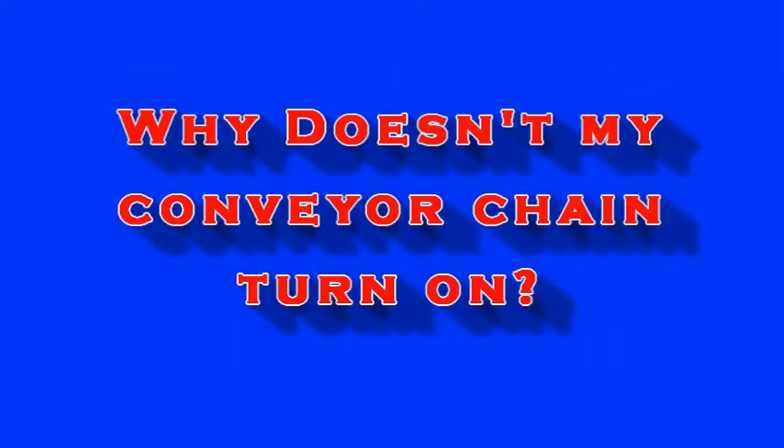Newton Crouch Incorporated presents technical tips: Why doesn't my conveyor chain turn on?